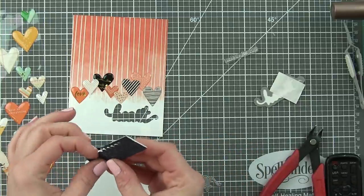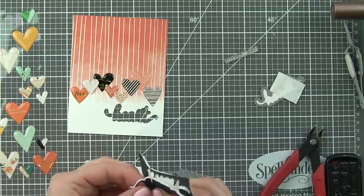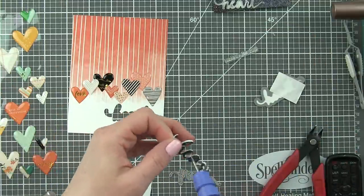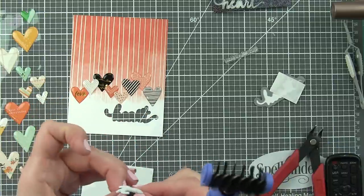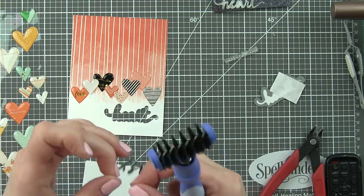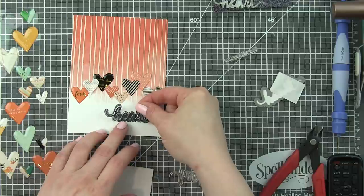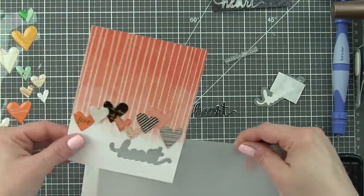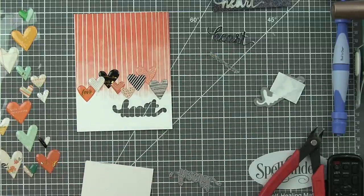I have die cut the word itself from some fun foam that's backed with Stick It adhesive on both sides, then removed one of the adhesive backing papers and replaced it with some Simon Says Stamp black glitter cardstock. I love these glitter cardstocks — if you like glitter but don't like the mess, you are going to love these because they do not flake glitter everywhere and you still get that amazing glitter look. I'm popping out all the little inside pieces from the letters so I can adhere this inside, and I'm going to back this panel with a piece of vellum and then pop the word 'heart' on top of that. I ended up not popping it up because I wanted the cards to fit into my envelopes just a little bit better.